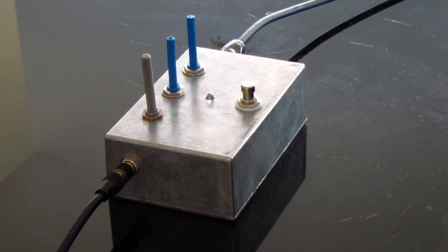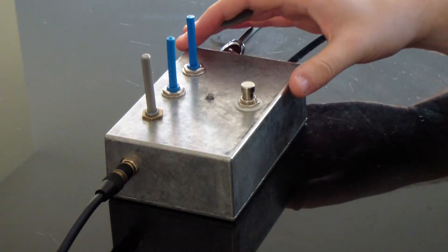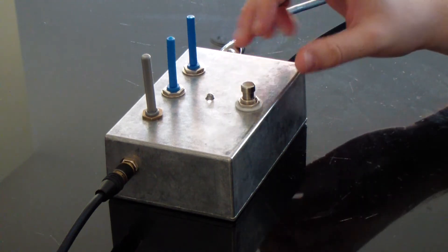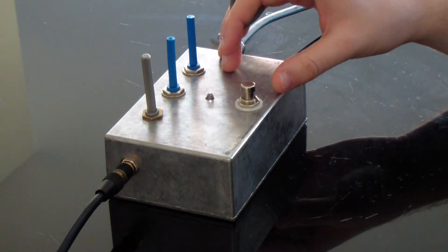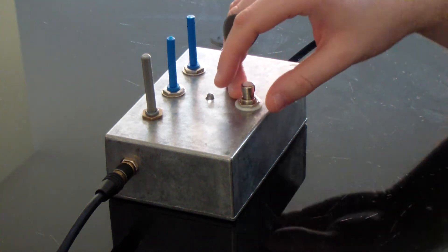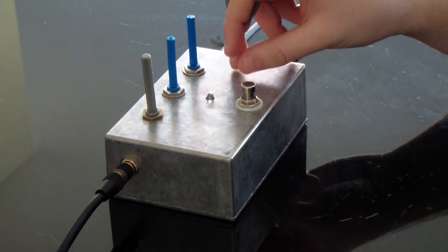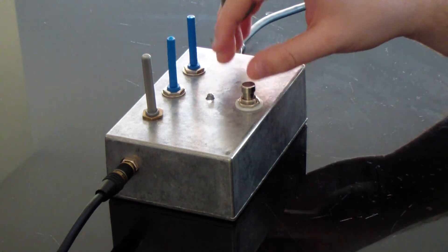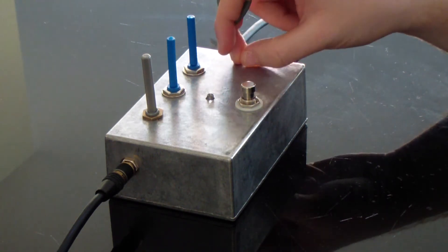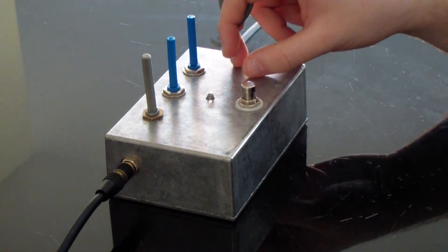Welcome to my video on my Boss Slow Gear clone. I'll play a little bit of guitar with it turned off and then show you what it does. I built this myself. It's not a perfect design, but I've done the best with it that I could. I hope you like it. Please go and fill out the survey on it that I've posted in the comments on the video — that would help me out a lot.